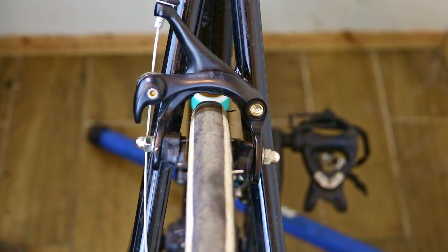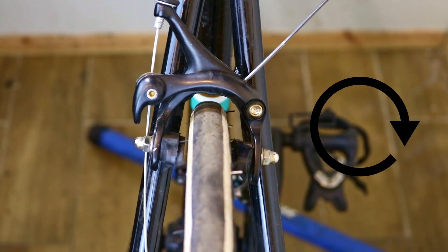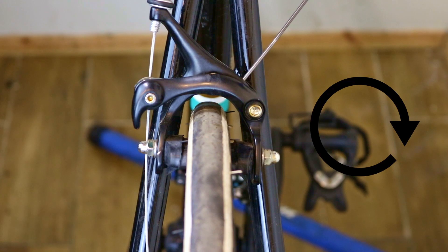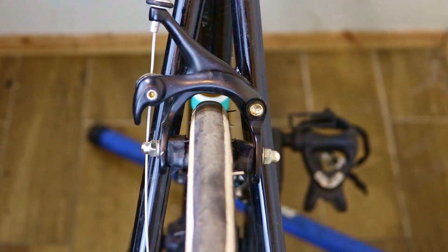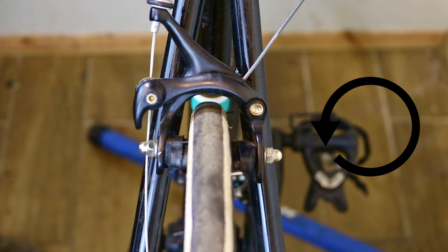Check if the distance between the pads on both sides of the caliper and the rim is equal. If the pad on the side of the pinch bolt is further from the rim, turn the balance screw clockwise until the pads are evenly aligned. If the pad on the side of the fixing bolt is closer to the rim, turn the adjustment screw anticlockwise until the pads are evenly aligned.